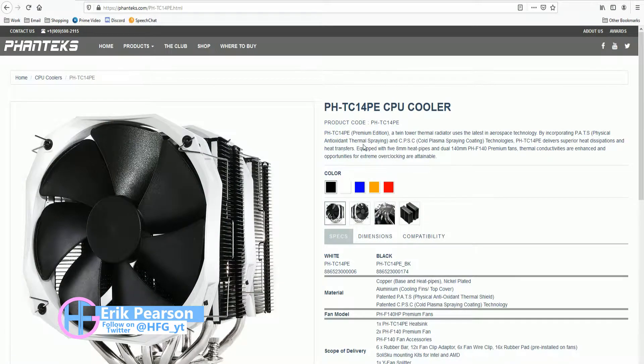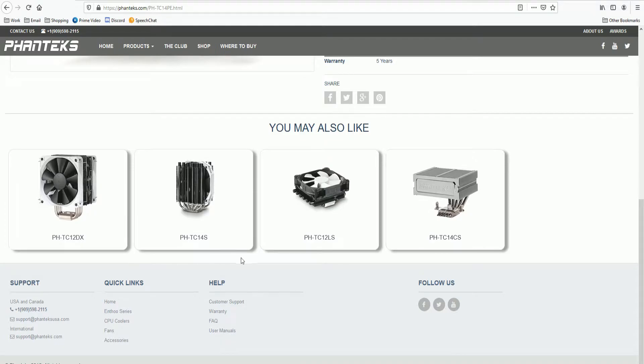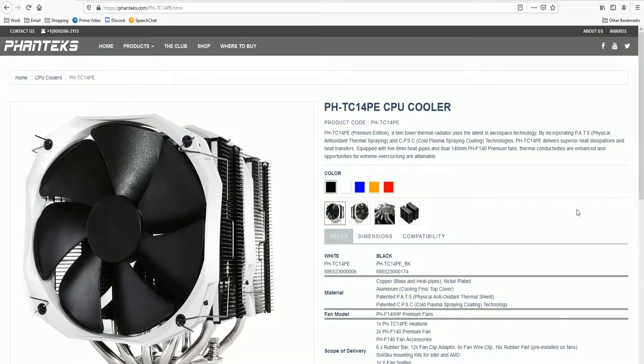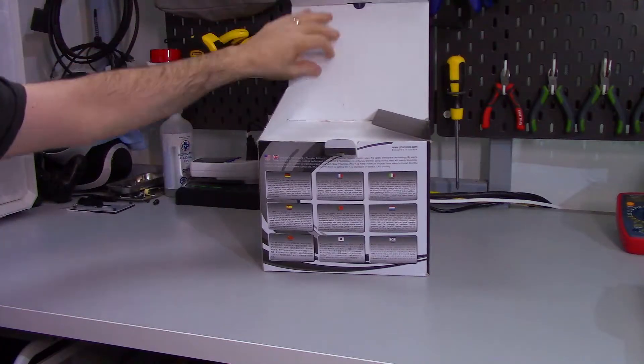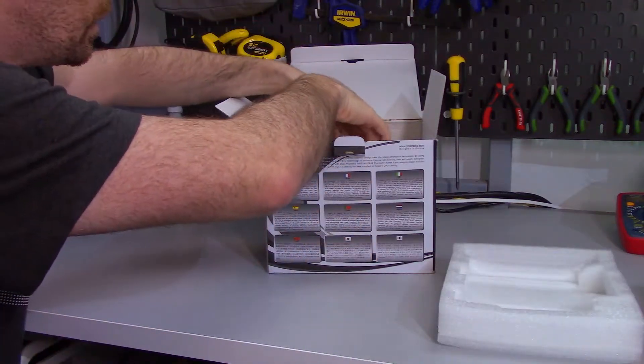I'm going to start off this review by looking up this cooler on Phanteks' website. This website doesn't actually have any marketing at all for the CPU cooler, and I don't think that's a very good sign. All there really is, is the basic information about the cooler and what comes in the box. Since that was such a waste of time, let's get right into this and open up the box.